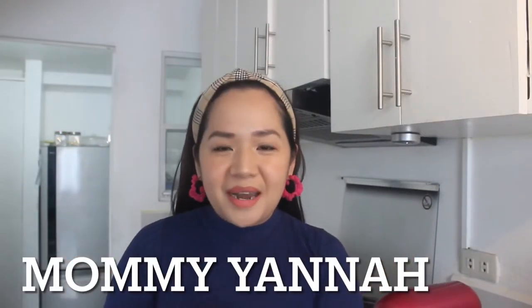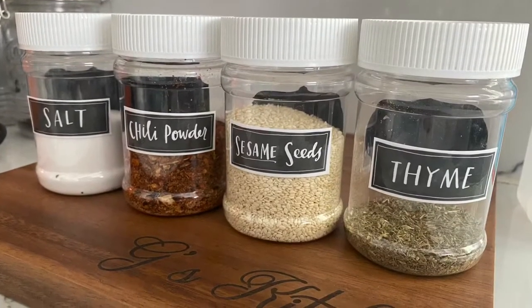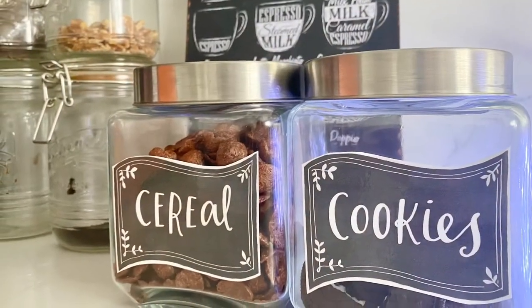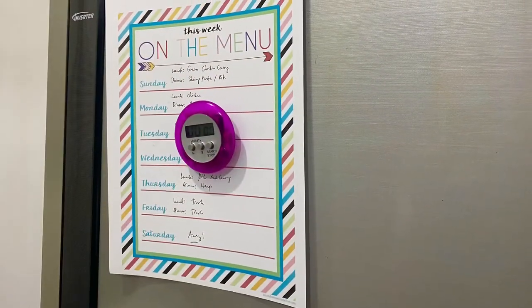Hi everyone! My name is Mommy Yana and today I'm going to share with you how to organize our kitchen and pantry with the help of my Canon PIXMA G1010 printer.